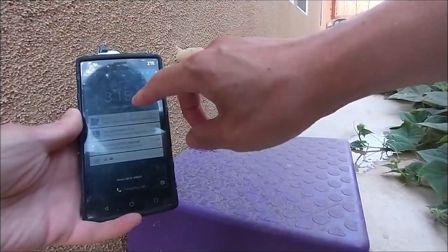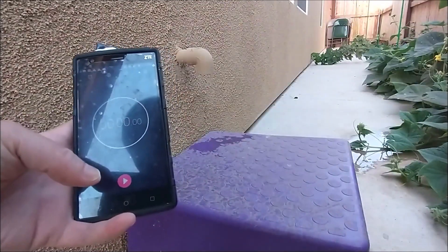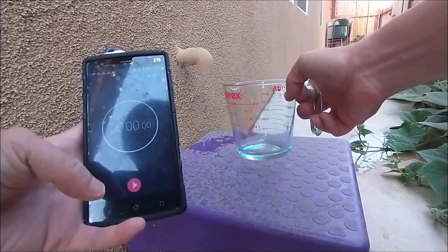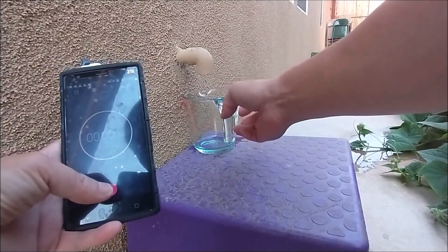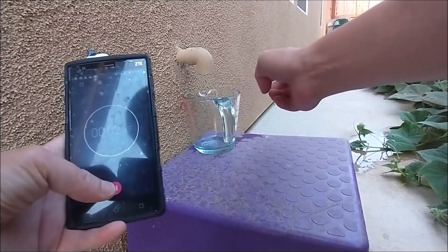So I have a timer here. I'm gonna put the cup next to the pipe and go. So I'm gonna see how long it will take.